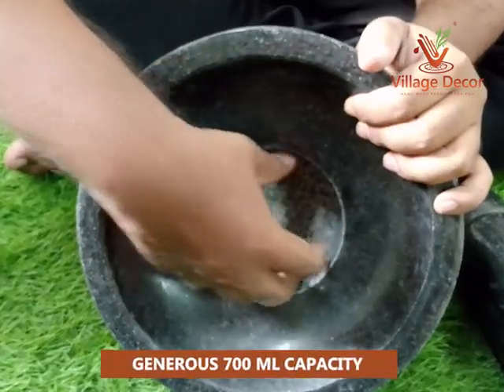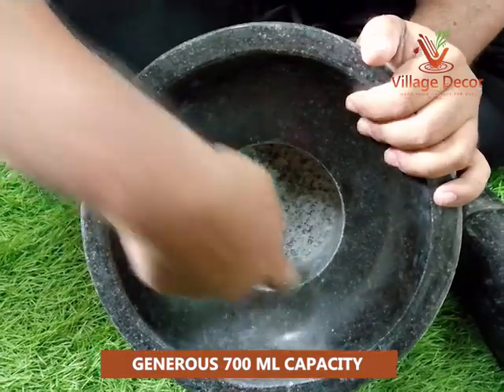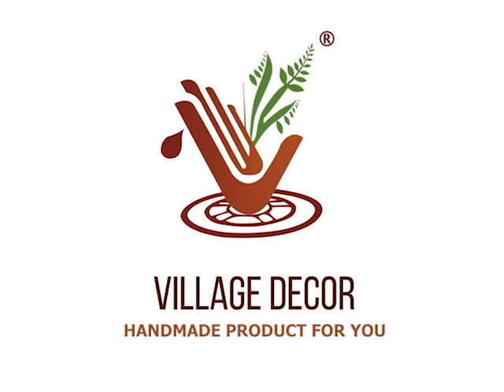The Atukal can hold up to 700 milliliters, making it ideal for grinding that amount at once. The Atukal can hold up to 200 grams.